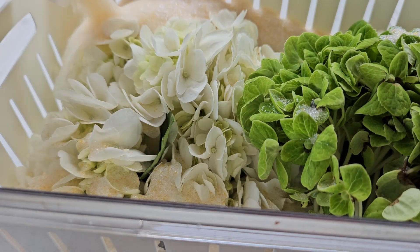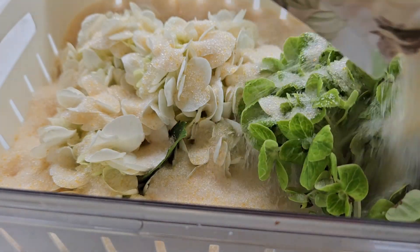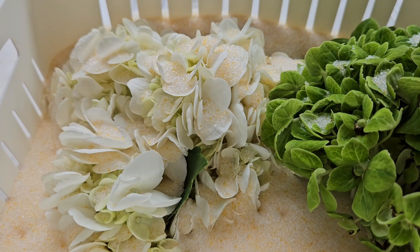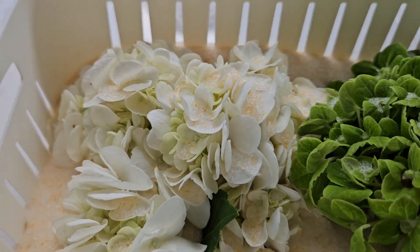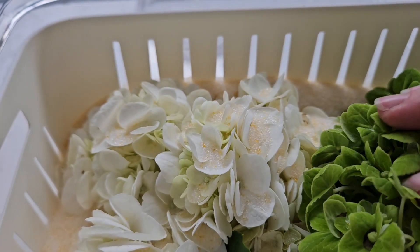It's probably going to take this whole five-pound bag — usually when I use the basket, that's about average. I'm hoping I have enough to cover everything, but if not I have more. As you can see, it's starting to kind of fall down in there, and that's exactly what I want. That's why I really love this basket — with other types of containers you may not be able to tell if it's getting in between, but it's getting exactly where I need it to be.